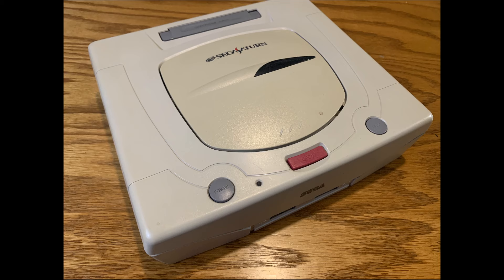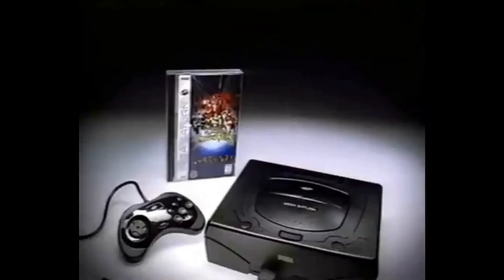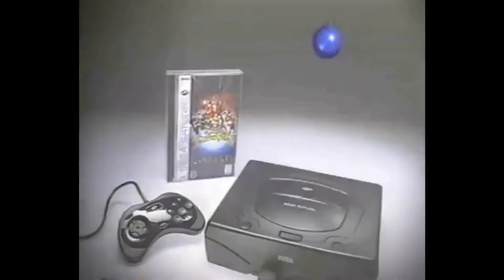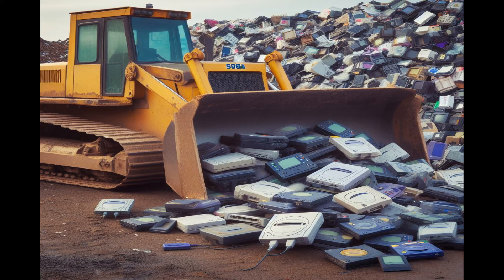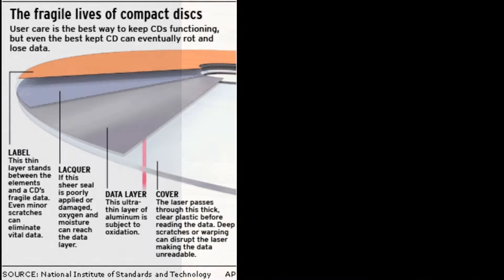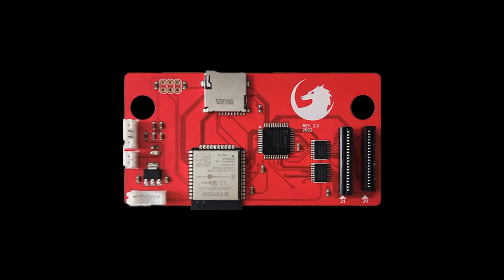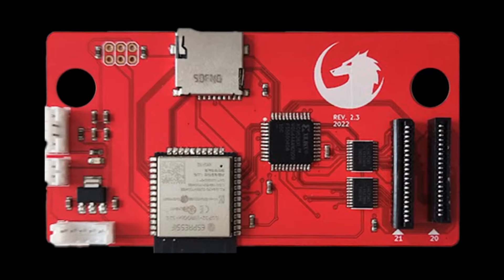I received this Sega Saturn with the understanding that the disk drive does not work, and for a system with all of its software on CDs, this is a real problem. This system's lifespan ended almost 20 years ago, and locating new laser assemblies is becoming more and more difficult. A device has been created, however, to solve this problem, called an optical disk emulator, or an ODE for short.